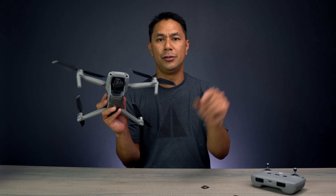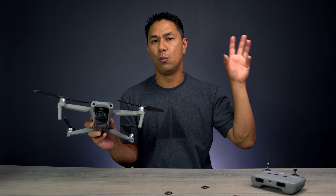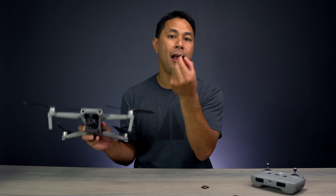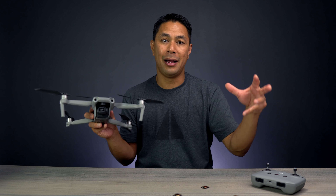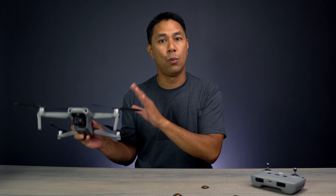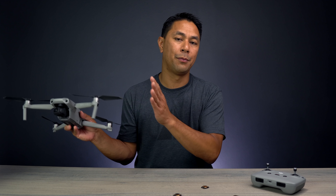Here's some side-by-side footage — no filter with shutter speed at 1/800th of a second, versus my second flight using the ND8. With the ND8, I was able to dial my shutter speed down to 1/120th of a second, which is the proper exposure for two times my frame rate.